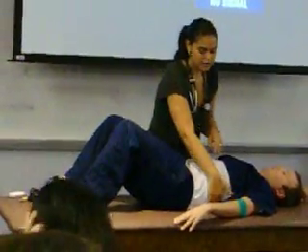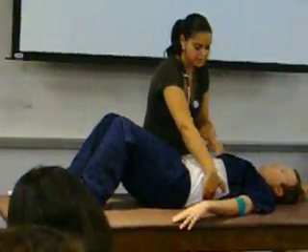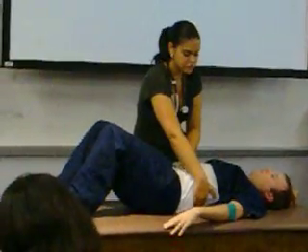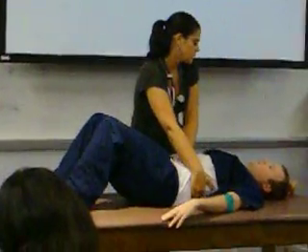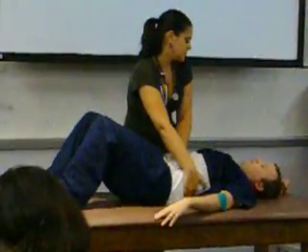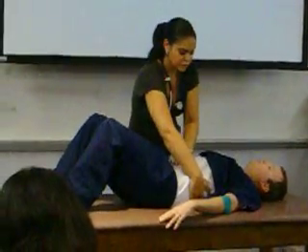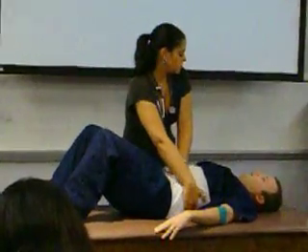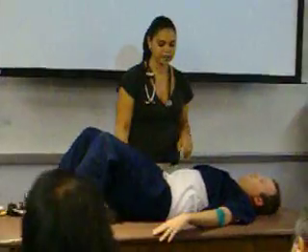I'm wrapping my non-dominant hand around his left flank, bringing it up closer, so I'm lifting up with my dominant hand. I'm going underneath the costal margin, asking my patient to take a deep breath. Feeling for the firmness of what would be the spleen. I don't feel it — moving outward just a little bit, try again. I still don't feel it, which is good. He doesn't have splenomegaly.